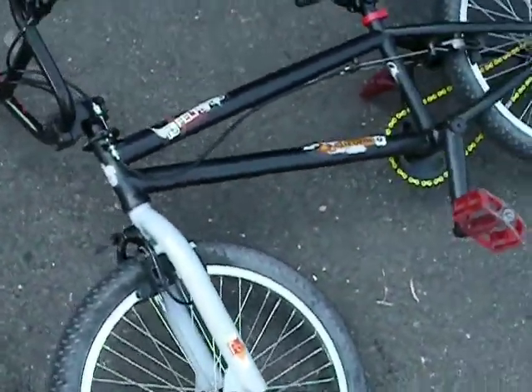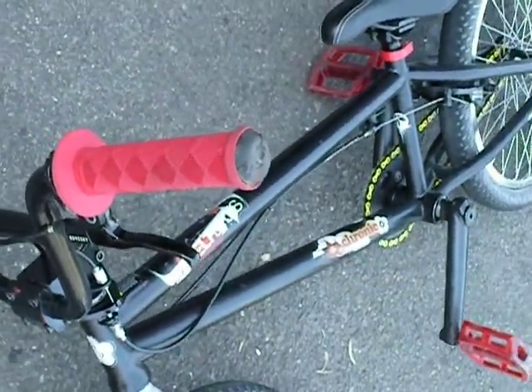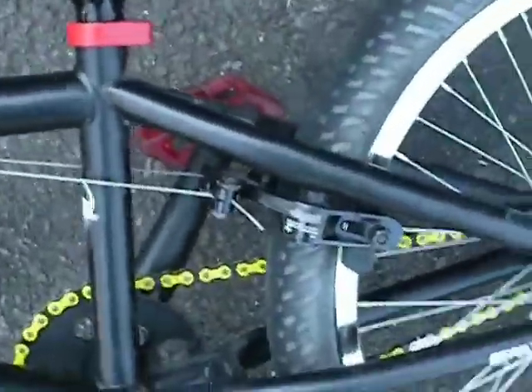I put a little bit of work into it. I put some Shadow grips on it — they're better, you get way more grip on it, especially for pulling wheelies. It has nice bars on it, Animal pedals, and a yellow KMC chain.